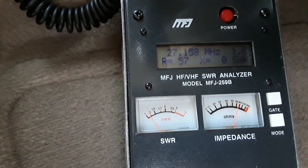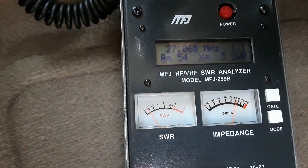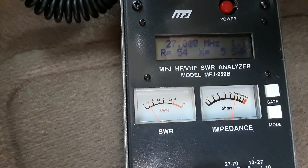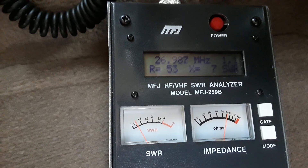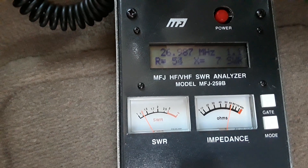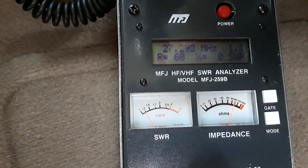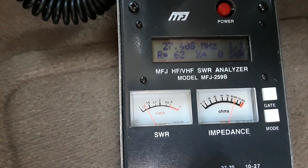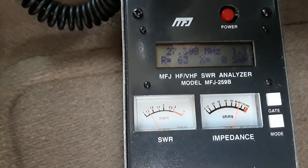Channel 19. If we go down to the bottom of the band, we've got a 1.1 SWR. Then we go up to the top of the band, we've got a 1.1 SWR.